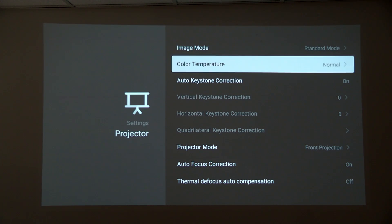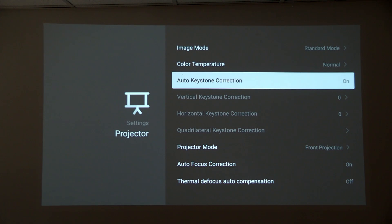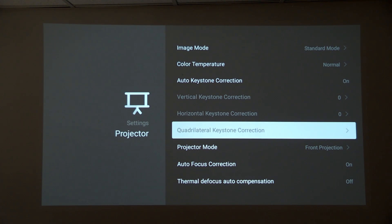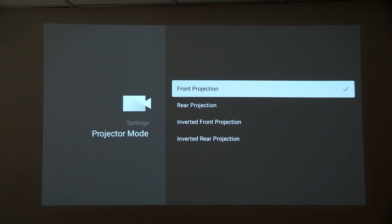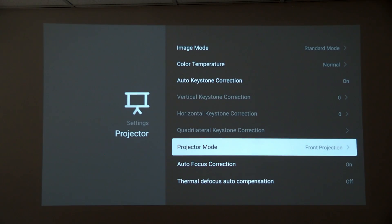There are color temperature adjustments available. Auto keystone correction is one of the strengths of this projector — it's very good at automatically focusing, and the keystone adjustment works nicely to give you a flat image even if the projector is a little off-center. The compact nature and tripod support give you more flexibility to get the image right. It also supports rear projection by reversing the image, and you can invert it for ceiling mounting. There are no mounting brackets on the Amazon listing, but you could construct something.